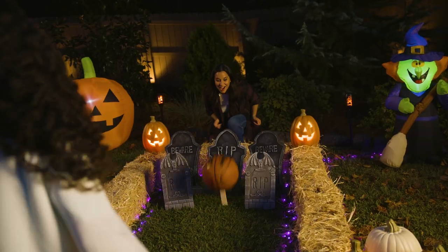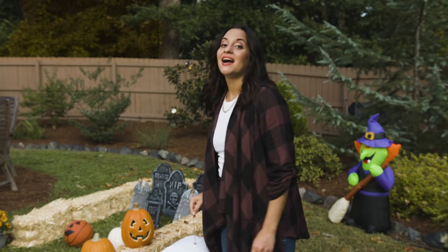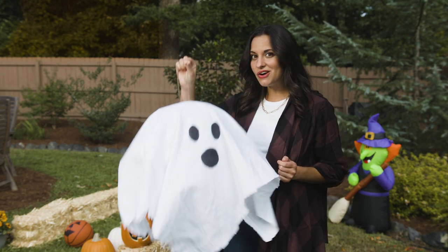As long as they stand up strong and fall over easily, it'll work great. For a ball, you can decorate a basketball to create a jack-o-lantern ball. As you can see, I've decorated the sides of our bowling alley with some light-up pumpkins for extra fun, but you could also make some spooky ghosts.